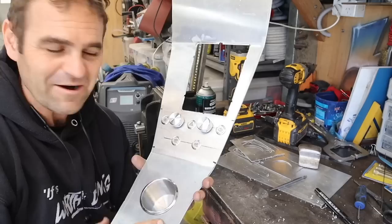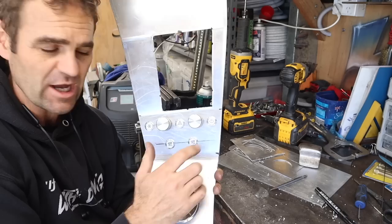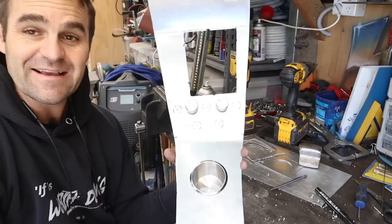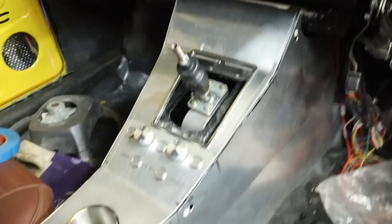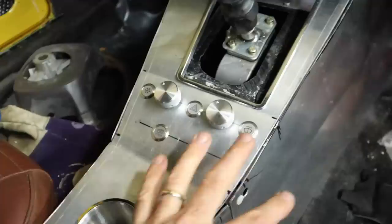I am very happy with this retro style — almost stereo knobs — for my switchgear. That's all looking good. I've got my buttons: hazard, washer, wipers, the fan for the air con, and the exhaust open/close. It is looking really good — that is exactly what I was picturing. I've got my switches in, they're all looking good and doing what they need to do, buttons all nicely laid out, cup holder — we have a center console.